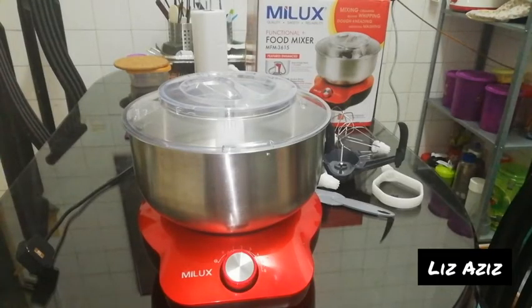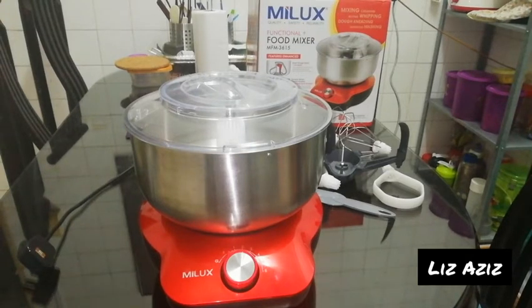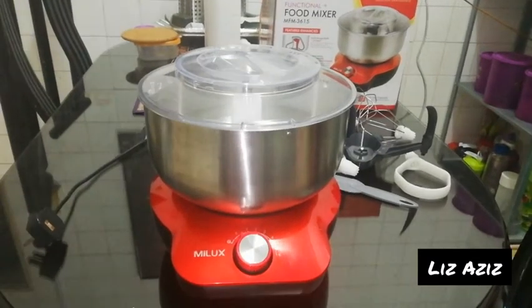Assalamualaikum and good early morning. This is part two of the Milux tri-top mixer because the first video had issues — my voice was the one you could hear. This is a second take. First things first, this is a Milux food mixer, code MFM3615. It is a tri-top mixer because the motor is at the bottom, not at the top like tilt-head mixers.